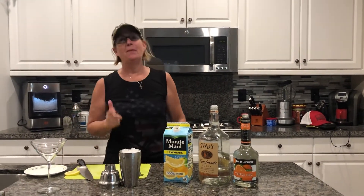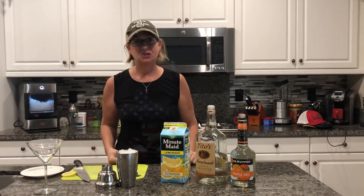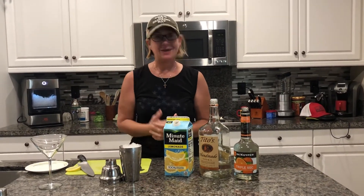Hey guys! Happy Memorial Day weekend. So we're gonna make something a little more summery feeling after we spent the day chilling at the pool. I want something cool and refreshing. Ain't nothing better than lemonade, right? So we're gonna make a lemon drop.